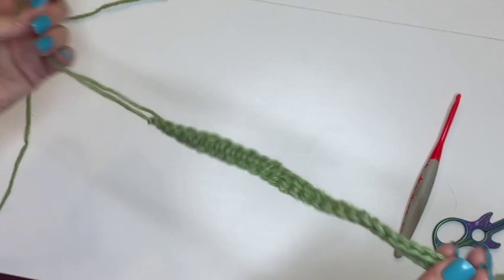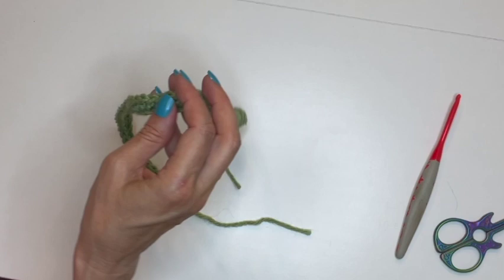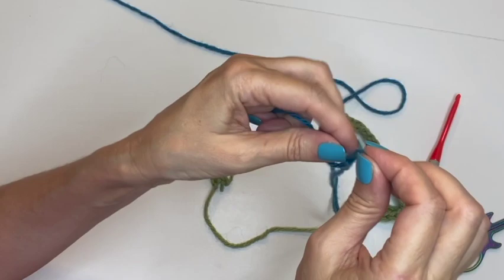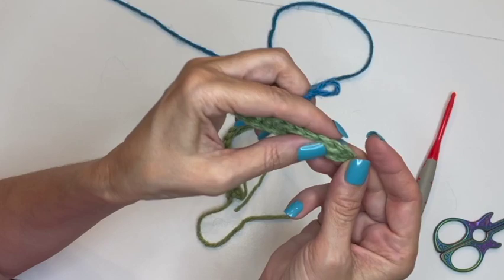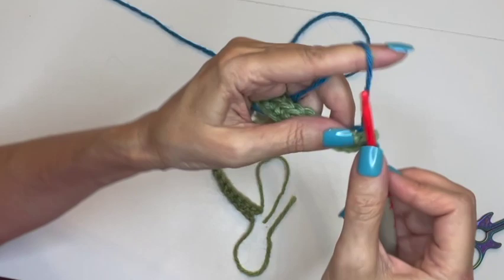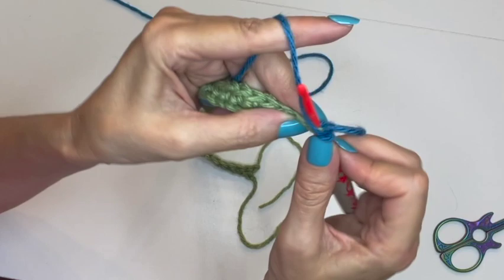Next, take your next color — the blue, which will be my design color; the green will be my background color. Make a slip knot. We're going to start every single row in mosaic exactly the same way: starting with our first stitch, pull the slip knot through, chain to attach, and then do a single crochet in that same stitch. Every single row starts that way.